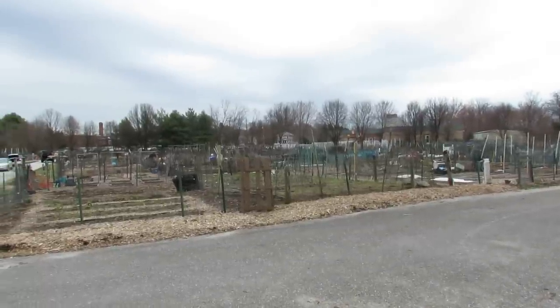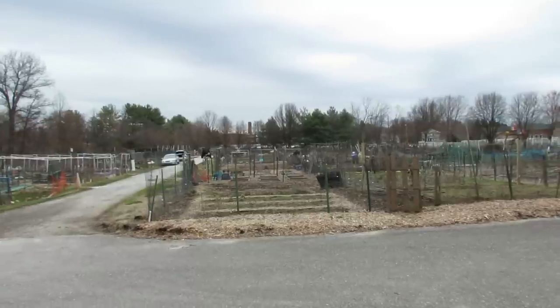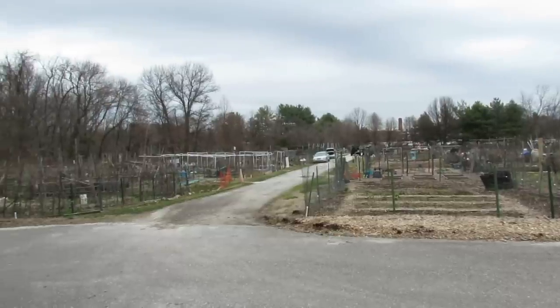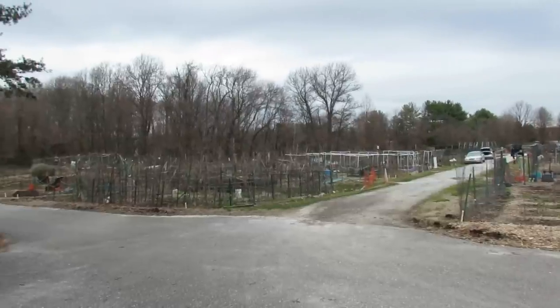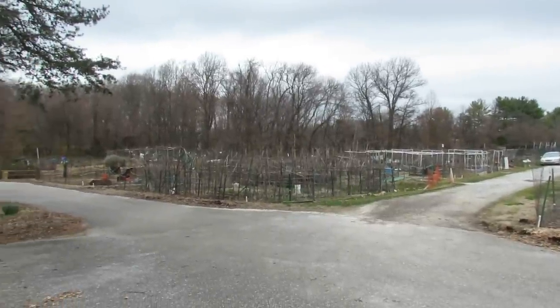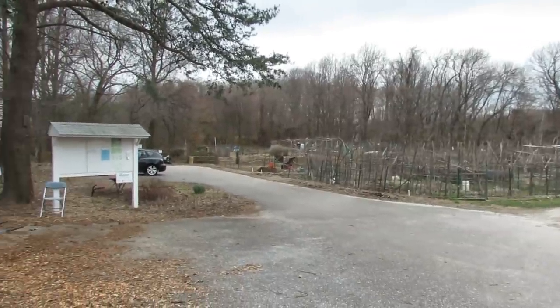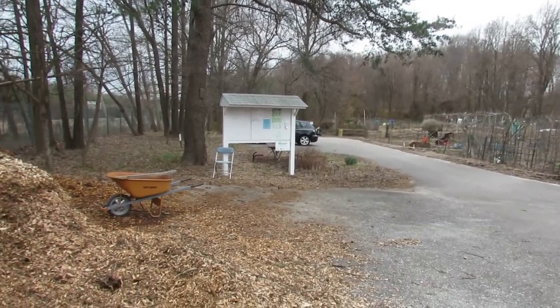Welcome to the Rusted Garden. Today is March 11th. This is the second video for the 2016 season on my community plot. I did a whole series last year when I first got the community plot, and today is really my first day back. The first video was shot in winter — I think November or December — and I just showed you how I set up some of the beds.